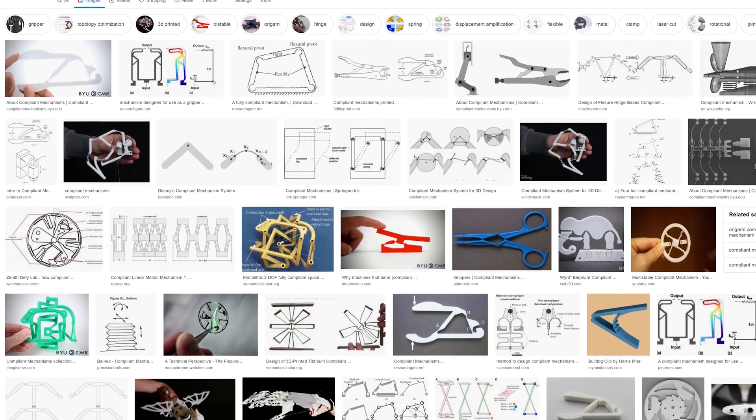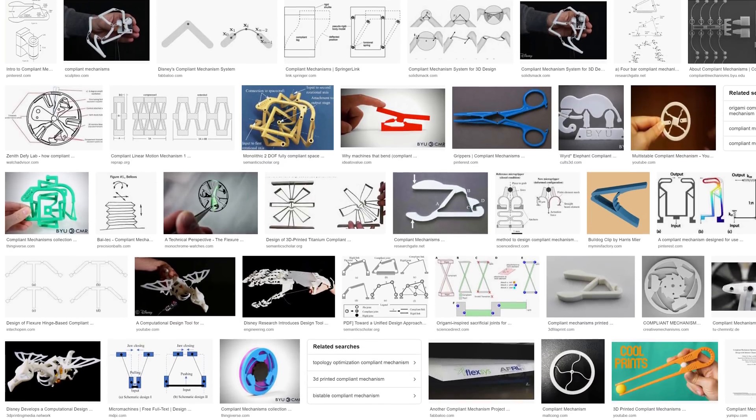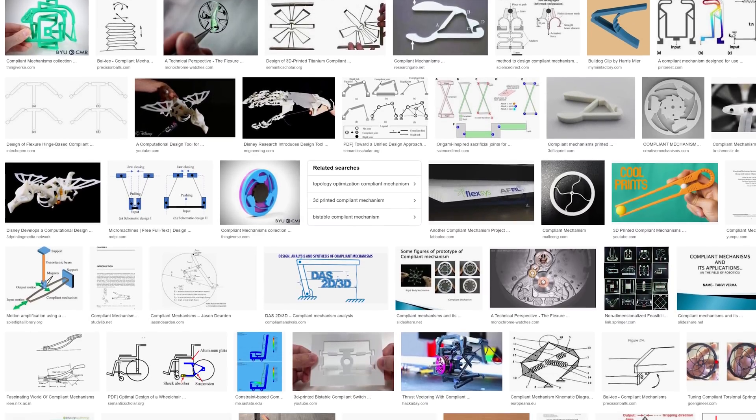Some of you may have heard of compliant mechanisms before. They're essentially things that can be manufactured in one single part, and they usually have some kind of pivot bending point or leverage system to achieve a different output from a certain input.